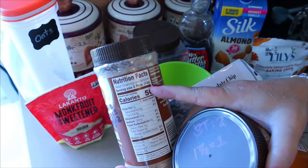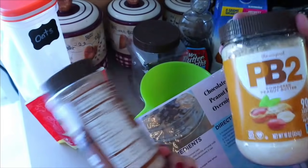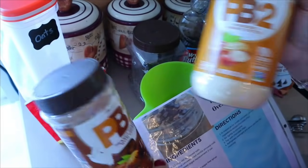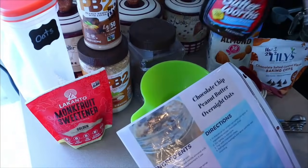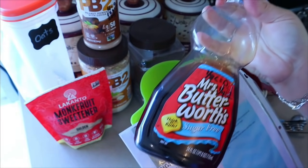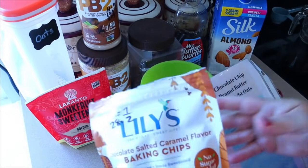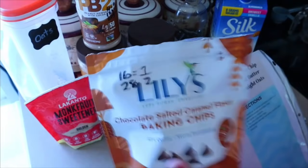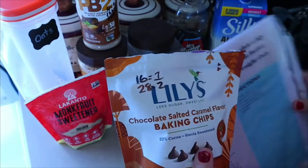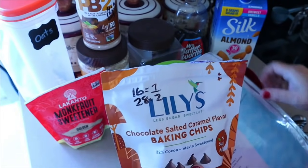Two tablespoons of the chocolate PB2 is 13 grams. If you just bump it down to 12 grams, it becomes one point. So if you're watching your points closely, just keep that in mind. We're also going to need a tablespoon of sugar-free syrup — I usually use Maple Farms, but I didn't have any, so I'm using Mrs. Butterworth's — and also chocolate chips. Normally I use a teaspoon of mini chocolate chips for one point, but for these I'm going to use the Lily's chocolate salted caramel, where I can have 16 for one point.